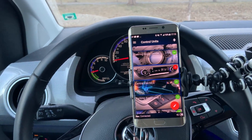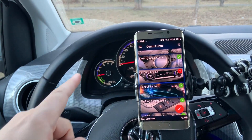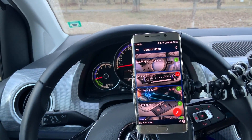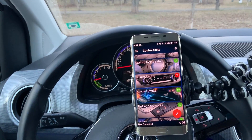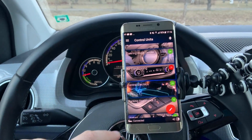Hello everyone. In this short video I will show you how you can control how much time the turn light will flash on the Volkswagen e-up. I think it should be the same with the Seat Mii Electric and Skoda Citigo EV. This is the OBD11 app, already connected with my car.